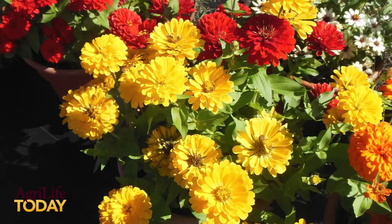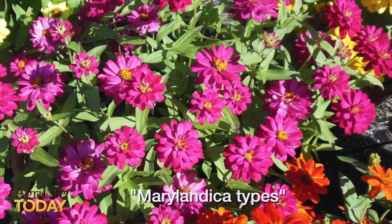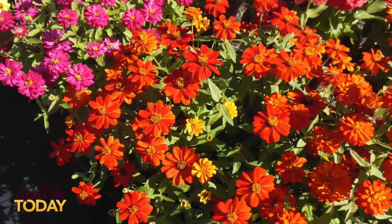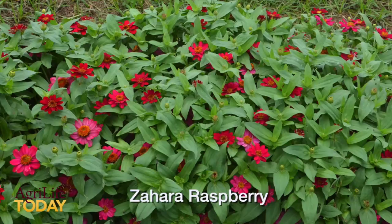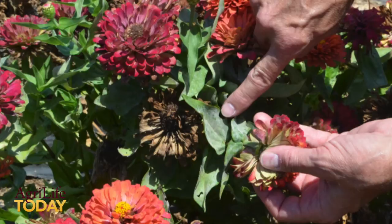One of the things that got us excited about looking at Zinnias is there are some new types called the Marylandica types, represented by the Profusion series and the Zahara series, for examples. These are mounding-type Zinnias that are very heat tolerant and very resistant to a lot of the diseases that can cause problems with regular Zinnias, especially when grown earlier in the summer and in the spring.